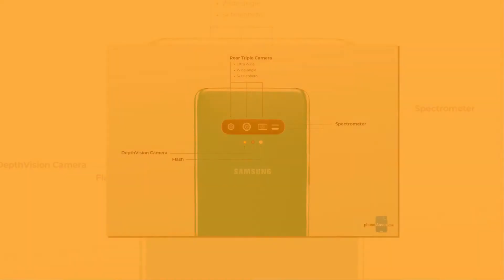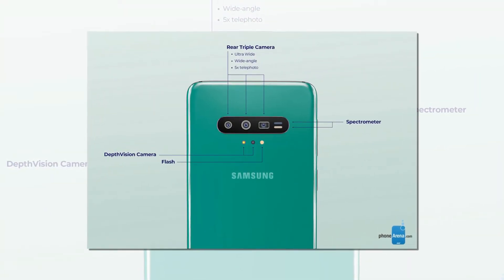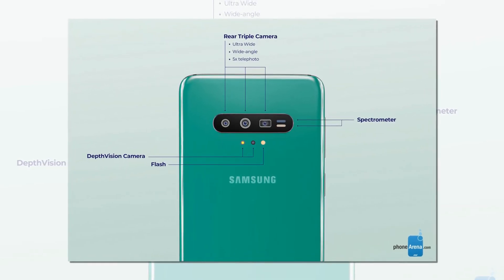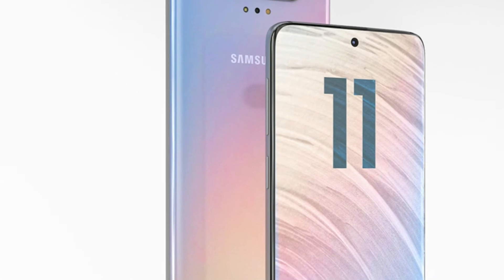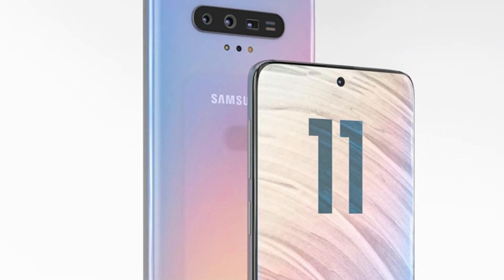The spectrometer can also detect skin moisture, oil content, and maybe even ailments. The Samsung Galaxy S11 is expected to have a more discreet and smaller punch hole camera, plus thinner bezels. We can't tell if it'll be a waterfall screen with ditched buttons or not, but we could also see that happening.